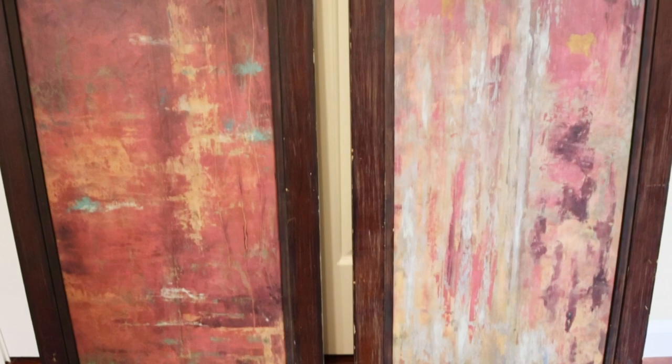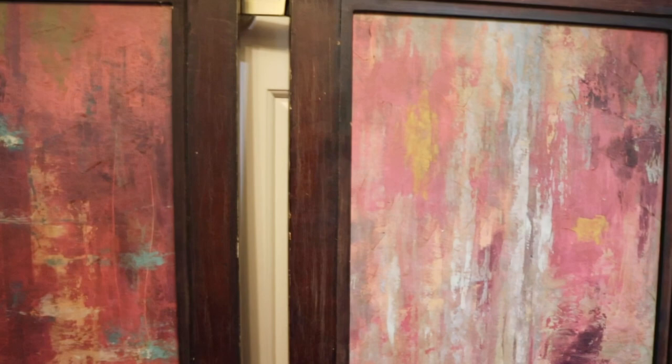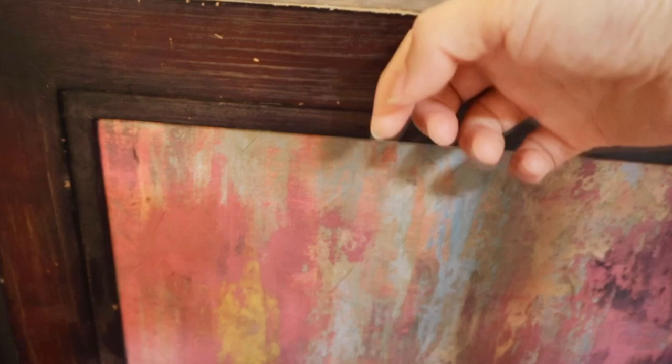I got this set of wall art pieces from our local thrift store. They were marked $5 for each, but it was Tuesday and everything was 50% off. So luckily I got both of them for $5.